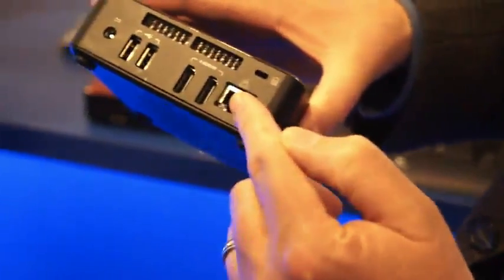We also realize this is a custom form factor, so we're going to be sourcing a couple of chassis options as well. This chassis option goes with the one that has the LAN jack and two HDMI ports, and then this chassis option goes with the one with the Thunderbolt port.